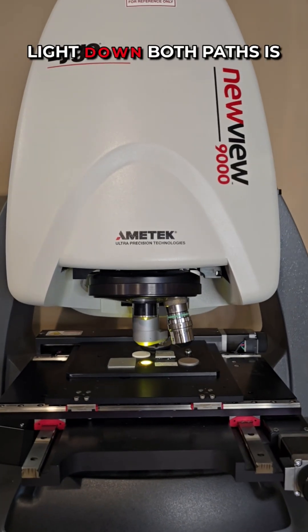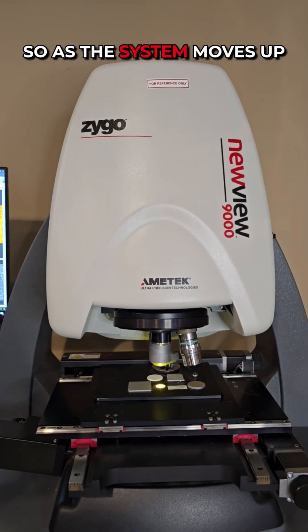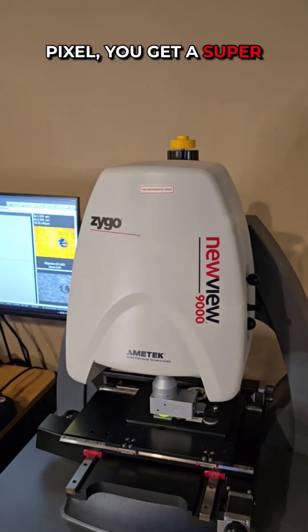When the path of the light down both paths is the exact same, the two beams interfere with each other and create a fringe pattern. So as the system moves up and down, and based on when that interference happens on each sensor pixel, you get a super accurate height map.